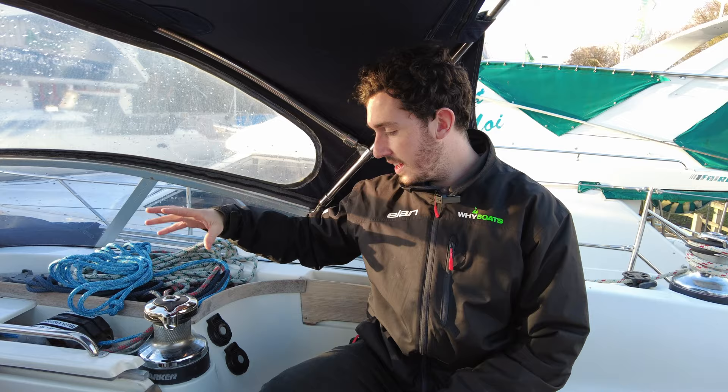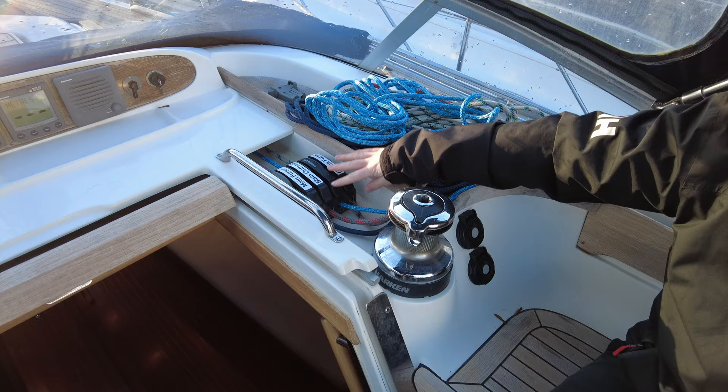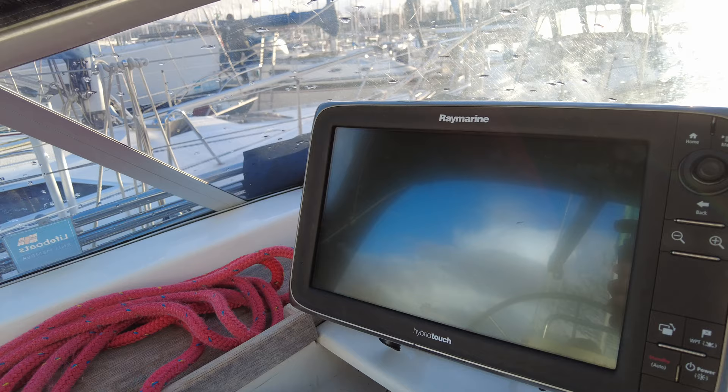Under the cover here we've got the Harken winches. On the starboard side it's electric, making it nice and easy, with most of the main lines coming here: main furler, outhaul, topping lift, and genoa furler.